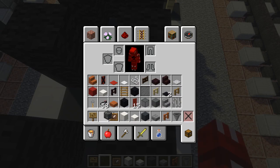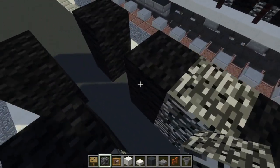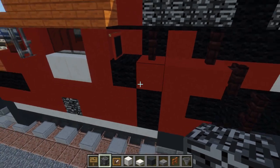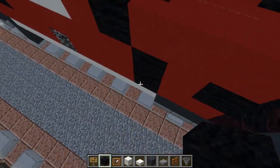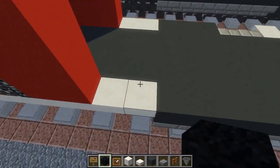Between these pillars we're going to add some vents, so I'm going to take bedrock and just fill this in. Then right here there's a box on this side, and there is also this design — they really like these lines. So there are going to be two black wools here.